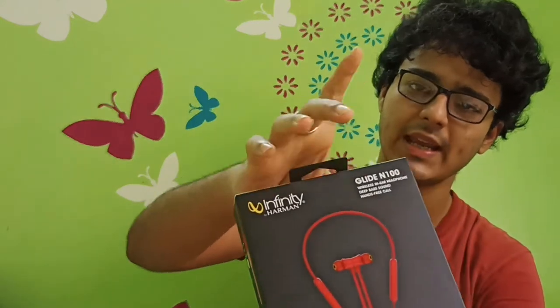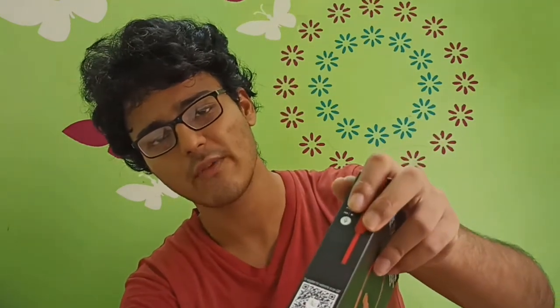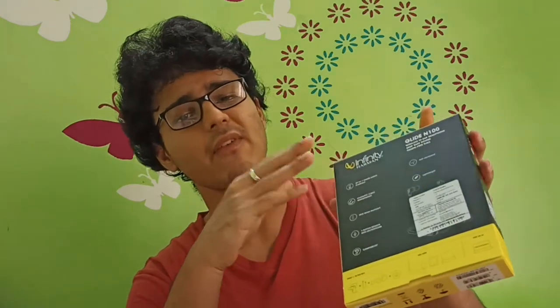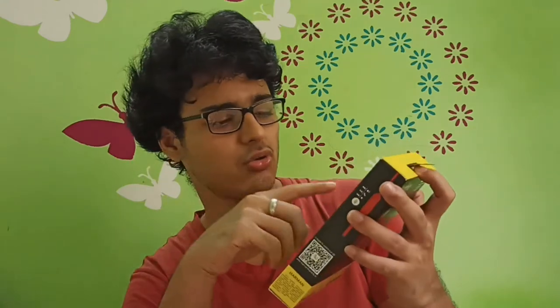This earphone comes in a black pillar box, and on it you can see it says Infiniti Glide N100 Wireless. This earphone is supposed to have a deep bass effect, and it also provides a dual equalizer solution. You can register for the warranty by scanning the QR code on the side of the box. On the back are some specifications — it's lightweight, has magnetic cable management, and provides up to 7 hours of audio playback on a single charge.